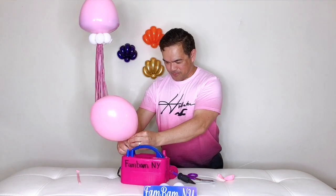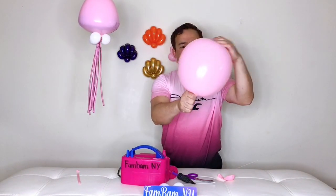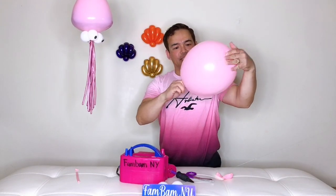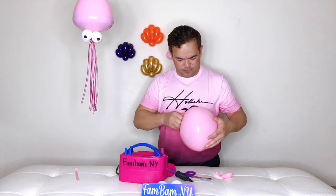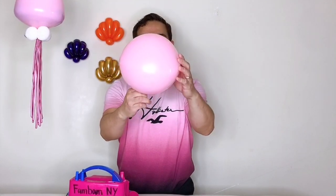So right there, make it into a circle. Now I will inflate more air. You want your 260Q — instead of going this way — you want it going this way. So let it fall on the side, so now it's oriented this way.